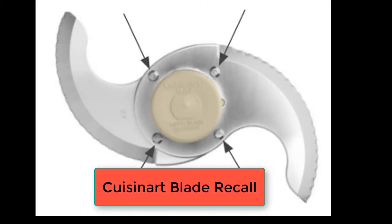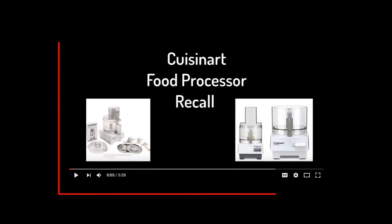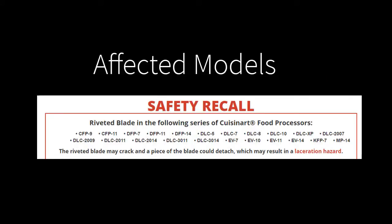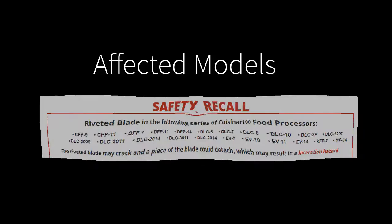I recently did a video on the Cuisinart food processor blade recall and how you can get a replacement blade. I'll link to it in this video. If you have one of the affected models of the Cuisinart food processor, you need to get a new blade and stop using your old blade. I was able to order a replacement blade online. Here's what happened.